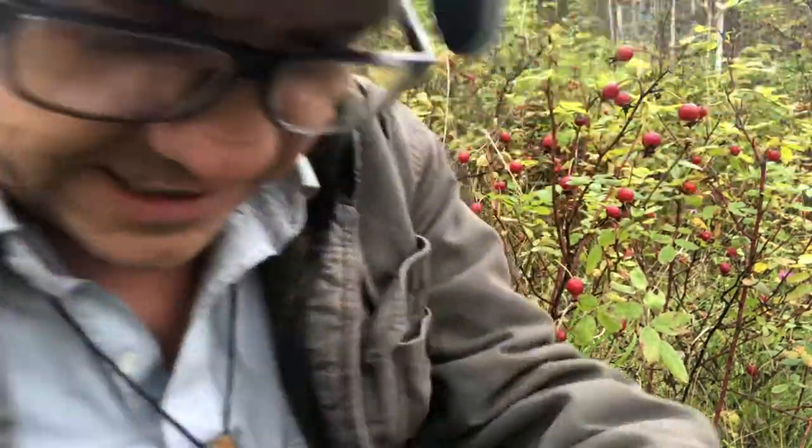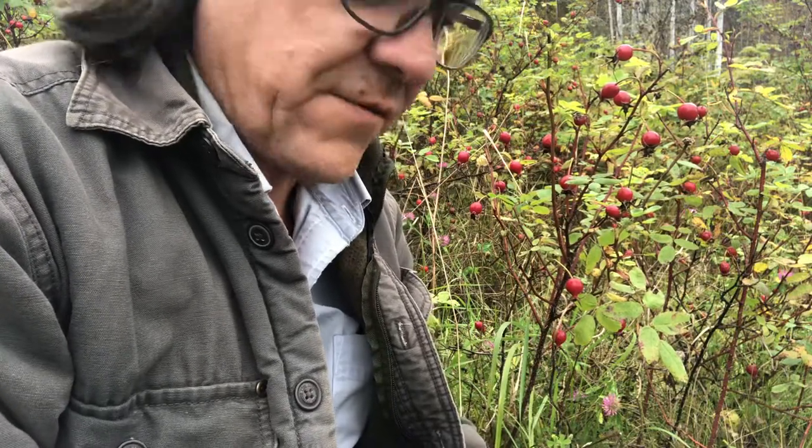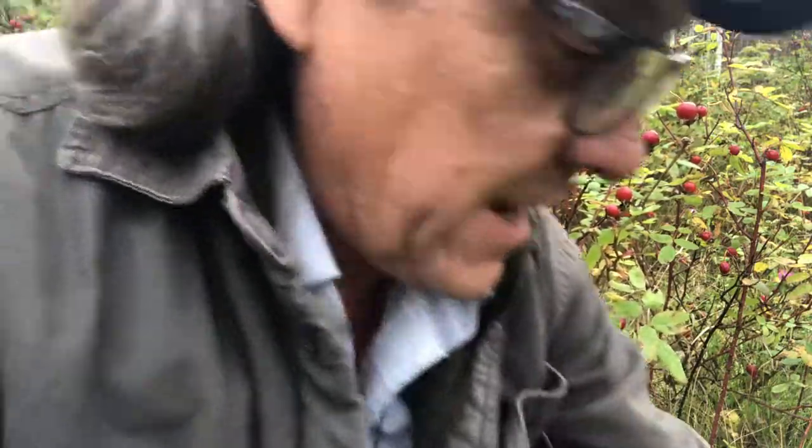Welcome. Today we're going to be doing rosebud gathering and a little bit of rosebud eating. It's close to the end of September, we got some frost, and that's usually the best time to pick rosebuds. Rosebuds are awesome for whatever's ailing you — it's a good way of blasting your body full of vitamins and all the nutrients you need to get through the winter so you don't get sick. It's also really good for building up your immune system.